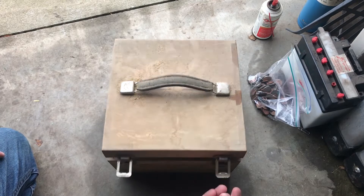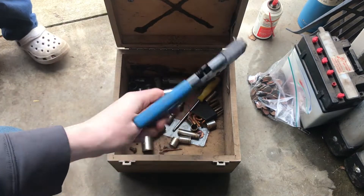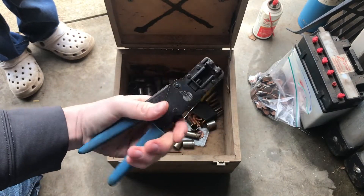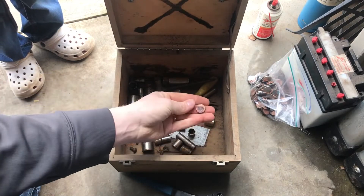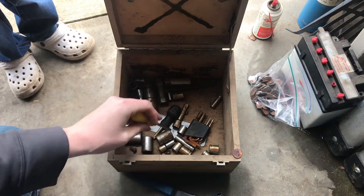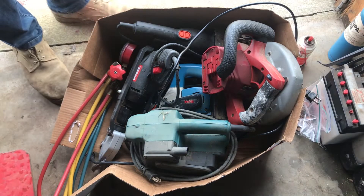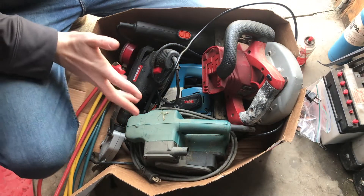This is the last box out of that $85 lot. We've got this tool which I'm not familiar with — going to have to look it up. Got a penny in there. Screwdriver and miscellaneous sockets. This is my last box of just tools from this auction, and I probably paid too much money for this box — I paid $35.